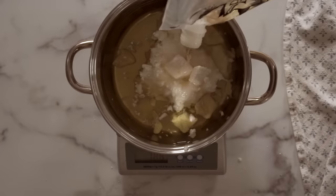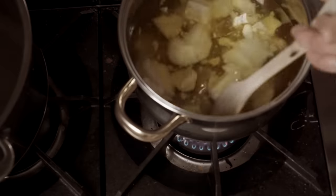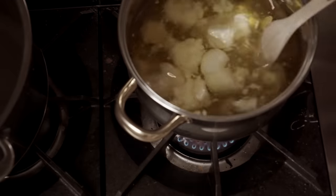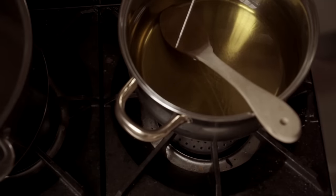Go ahead and measure those out. Technically you should do this individually, but I just do it in my pot, zero it out between each addition and go slowly. You can heat this up right on your stove top — make sure everything is melted. Check your temperature; you want it to be up at around 130°F. Take that off the heat. Both your lye water and your oils now need to cool. You can come back in about an hour. If they're around 110°F that's good — 120°F is a little bit hot. You want them to be relatively close to one another in temperature for the best results.